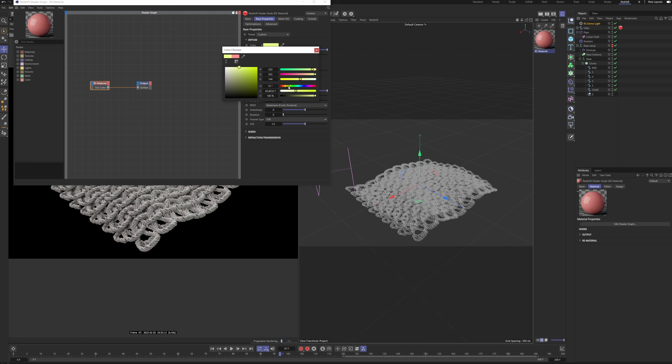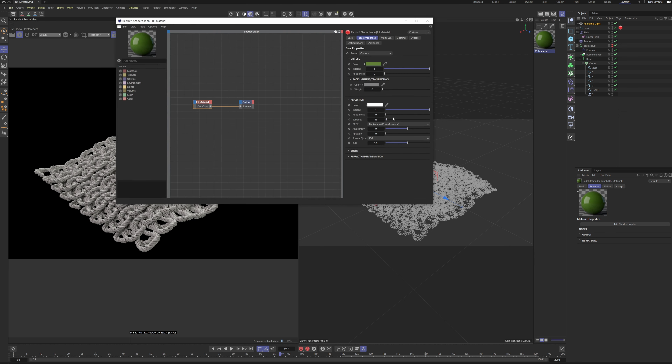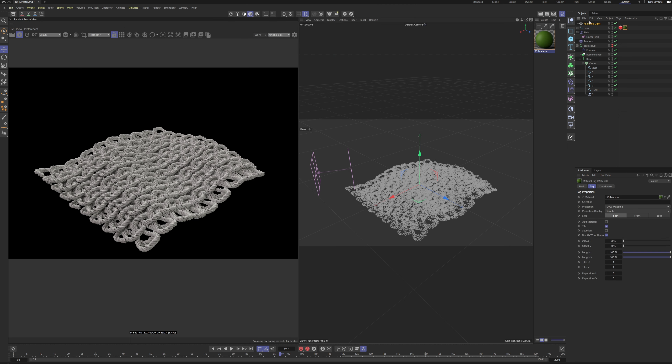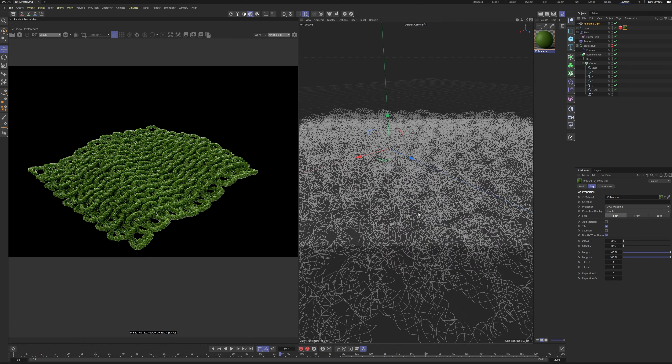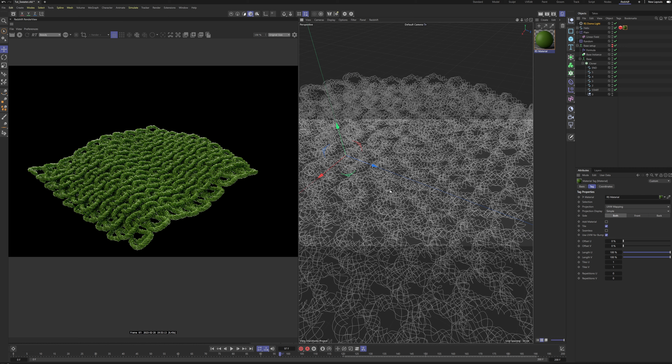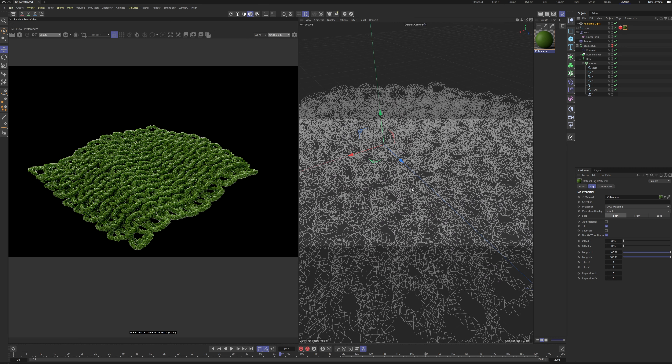We have a fast and nice-looking meshing of our splines. Now let's make a material: make the color a greenish type of color — it really suits the object. Make it a bit rough with not too much brightness in reflections, and turn up the translucency. Color-pick the diffuse and make it brighter. Apply it to the Helix and it's looking really nice.